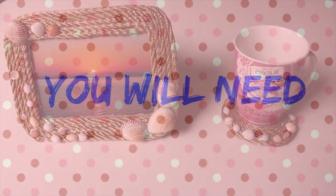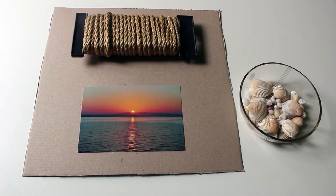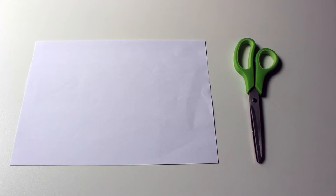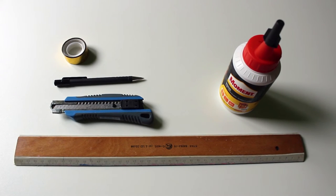To make the picture frame you will need a piece of cardboard — mine was from a pizza box — a picture of your choice, rope in a neutral color, seashells, a piece of white paper, scissors, any kind of tape, a pen, a cutter and a ruler.